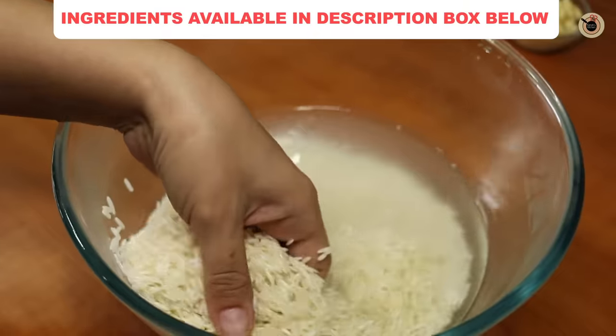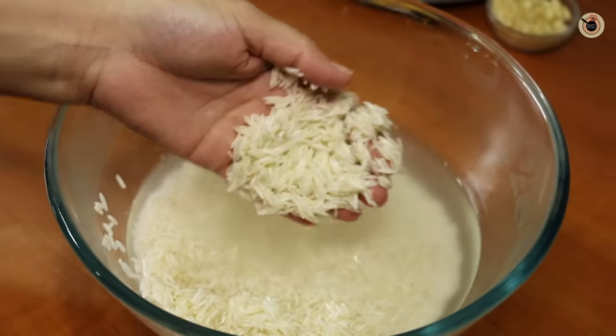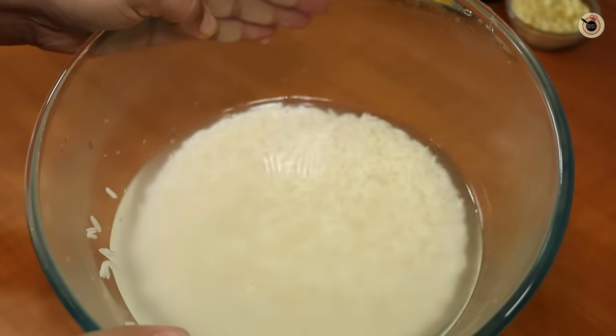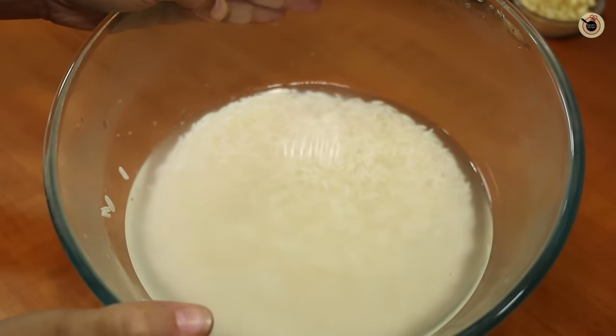Here I've got long grain basmati rice, which is around one and a half cups. Try using a good quality long grain rice for best results, as this Mexican rice comes out really flavorful. I have soaked this just for half an hour — we'll keep this aside for now.